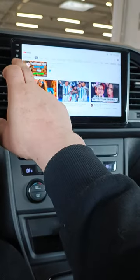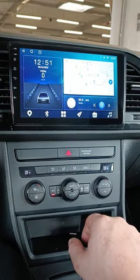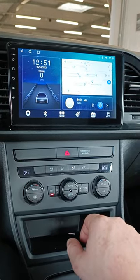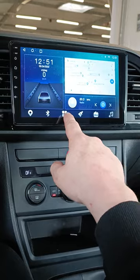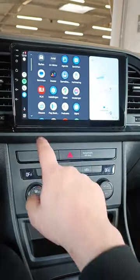The screen is also equipped with Apple CarPlay and Android Auto. Since I am an Android user, in my case it is Android Auto. Let me go over there — here you go.